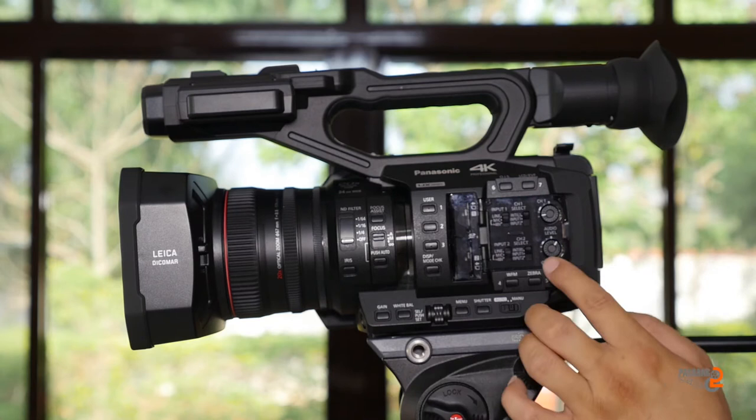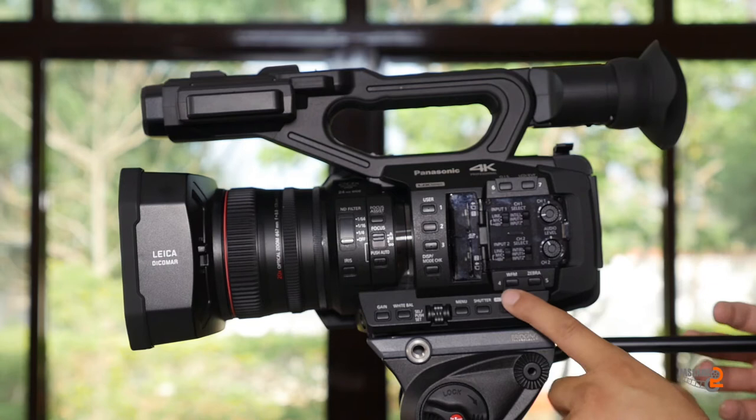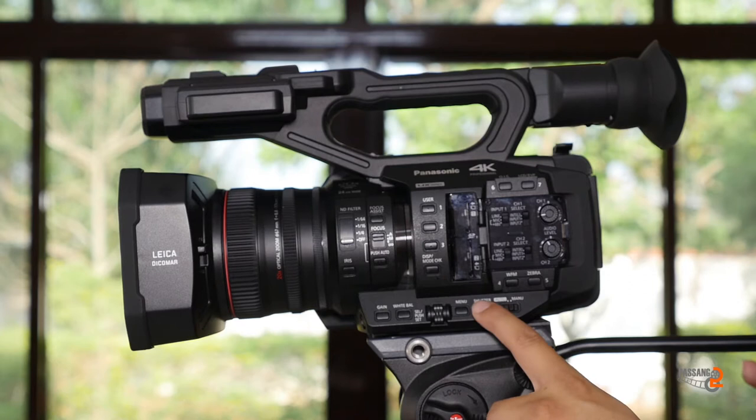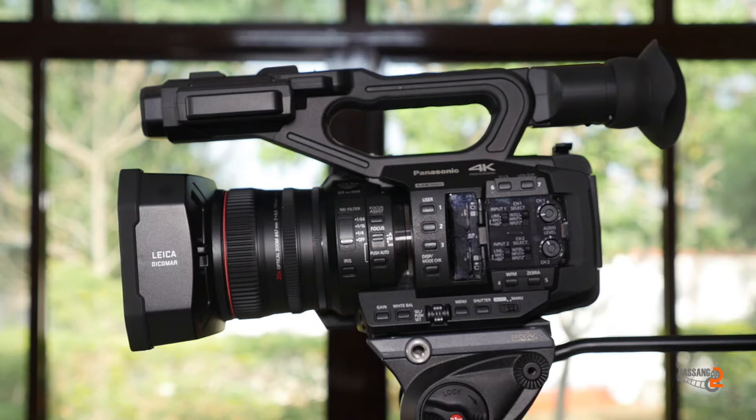The mobile module is used with the waveform monitor, which is used for the UX-19. This is the auto-manual button, the shutter auto score, the menu, the white balance, and the gain.